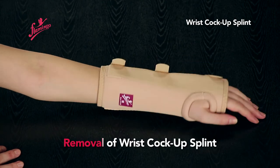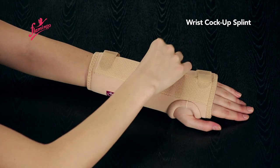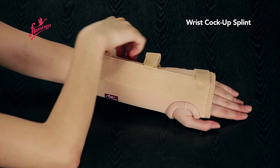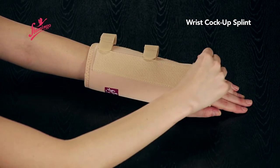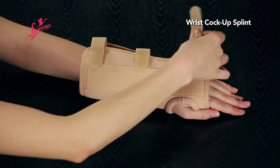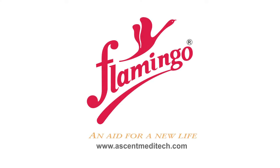Removal of wrist cock-up splint: open the velcros and remove the wrist cock-up splint.